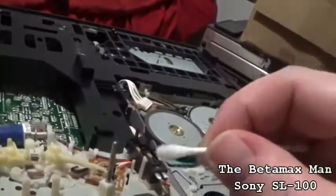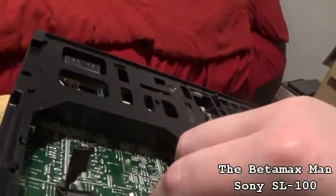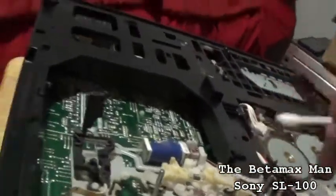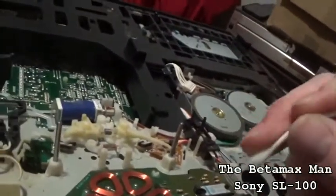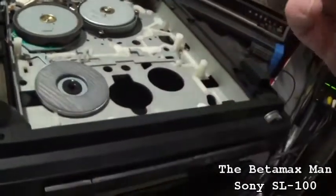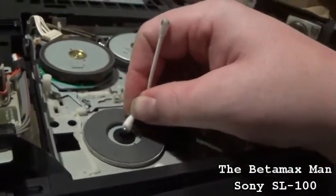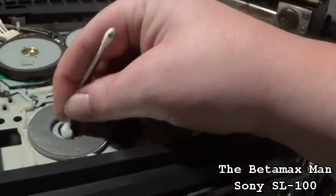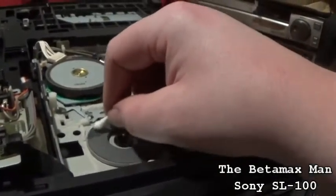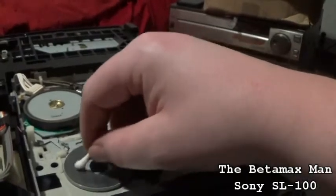I can see there's some dirt on there already. Once we get that all done, I'm going to clean the felt pad on this one as well. The dirt is coming off quite nicely. Now we need to clean this part as well — I'll put a little bit more alcohol on it. I don't have any contact cleaner, so I'm going to have to use alcohol to clean.